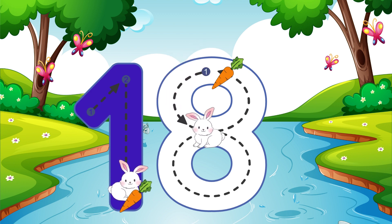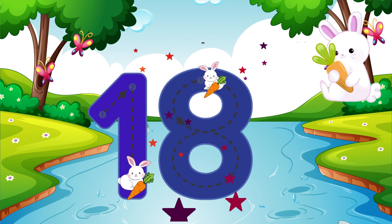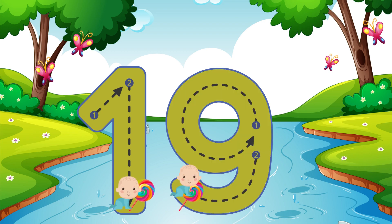Make an S just like a snake, then loop back up to make an 8. 18. Go straight down and then you're done, that is how you make a 1. Go around the circle then curve your line — that is how you make a 9. 19.